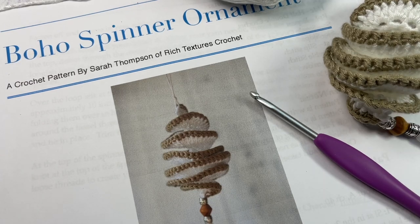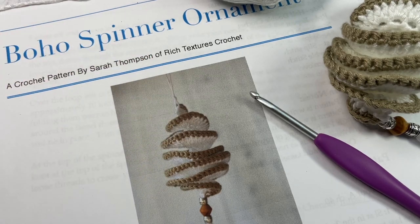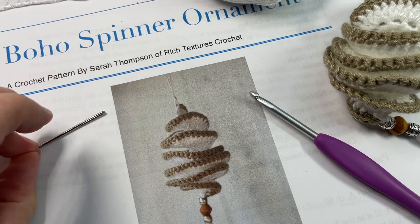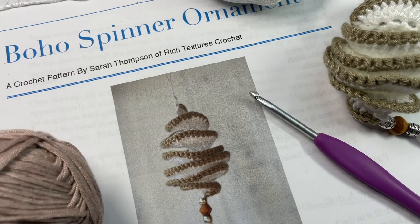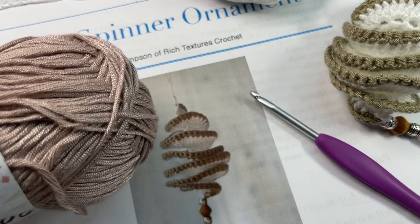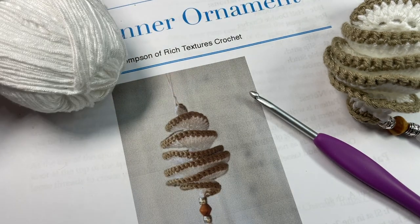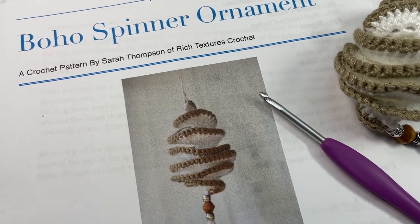If you choose to add some beads to your spinner ornament, you're going to need some beads, a yarn needle, and a pair of scissors. For your Color B you're only going to need about 10 yards or so, and for Color A, 30 to 40 yards will cover it for your spinner.